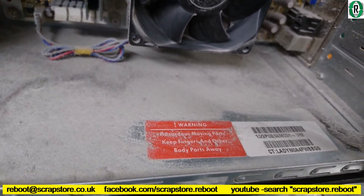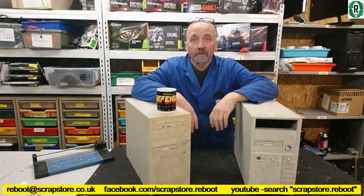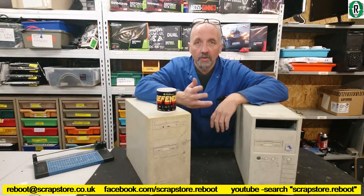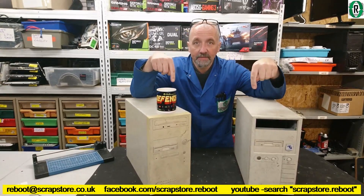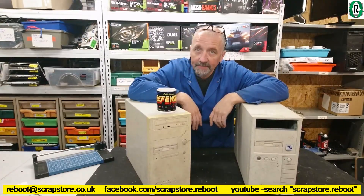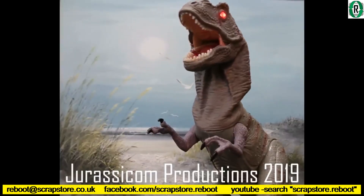Danger! Warning! That's it for another video. Thanks for watching. Hope you've enjoyed that quick rummage around in the stuff that's come in this week. Not a great deal of content, but there we go. Next video will be these — digging into these old monsters. See you next time. Jurassicom Productions.